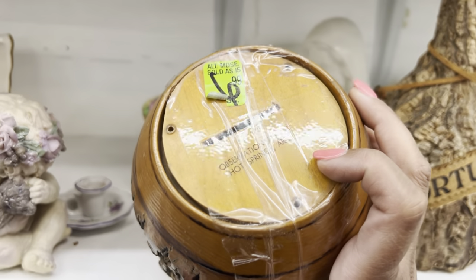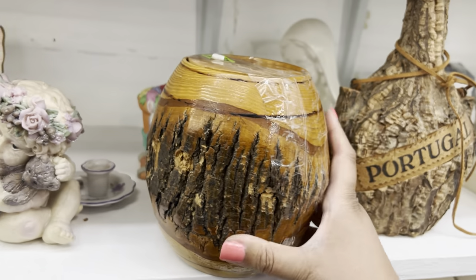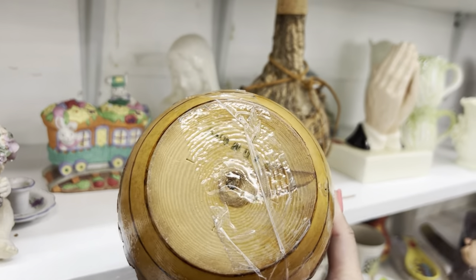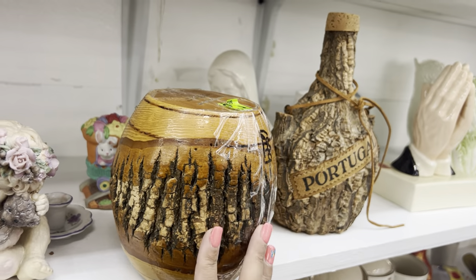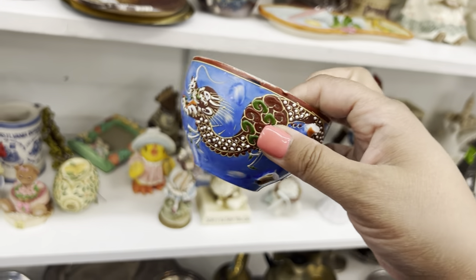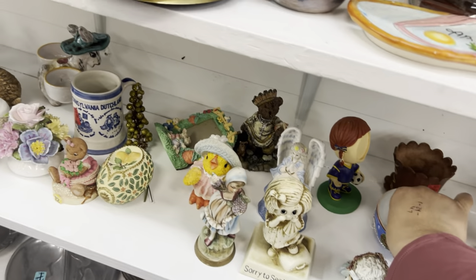Look at this — Observation Tower, Hot Springs, Arkansas. I love Hot Springs! Made in the USA. It's like a bank — $6.99 though. This is Dragonware with a broken handle.